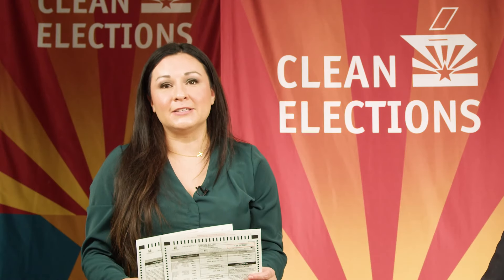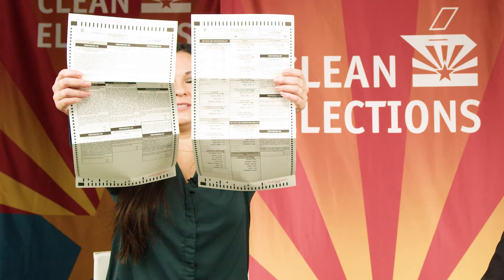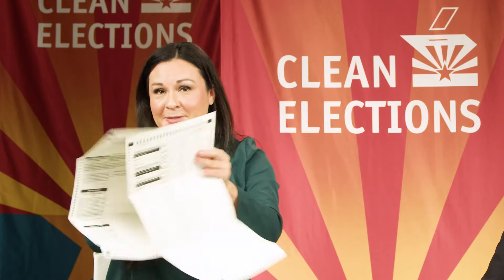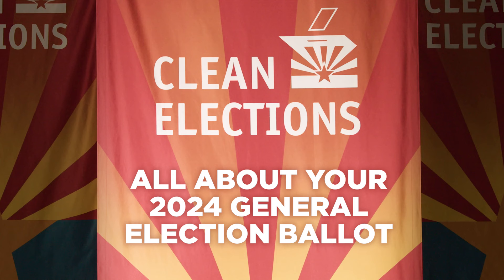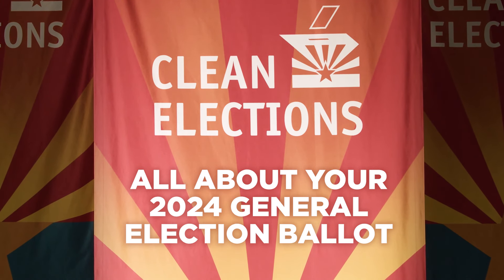Voters, this is an example of what your ballot is going to look like. This is my official ballot. You can see it's two pages, and not only is it two pages front, but it's two pages back as well. I'm Tom Collins. I'm Gina Roberts, and we're with Clean Elections, and we're here today to talk about your ballot.